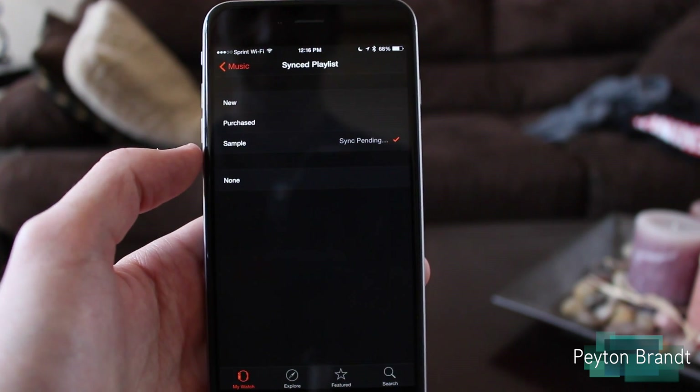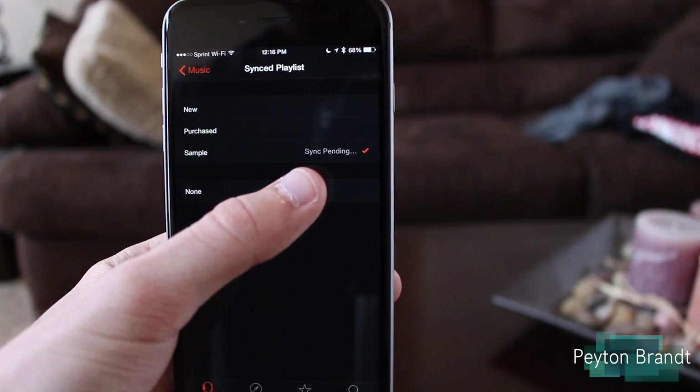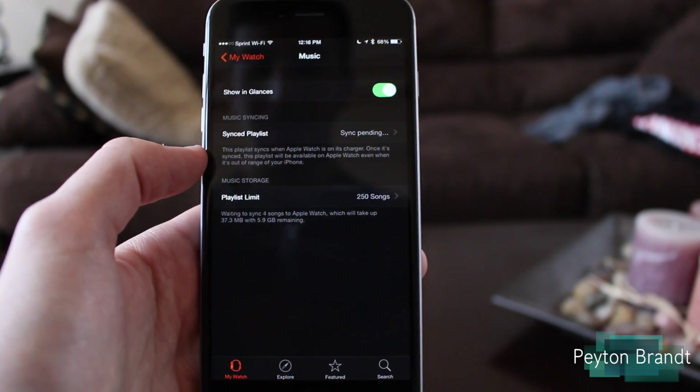So either one will work for me. I'm just going to sync a little sample playlist here. So we go to Synced Playlist — and as a matter of fact, that's what I named it, just 'sample,' just to save time so it doesn't take forever to sync over. I press on it, it says sync pending, and once it gets done syncing we'll come back when it's all finished.